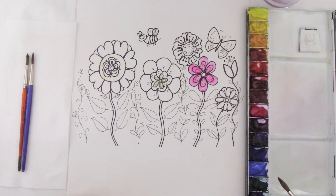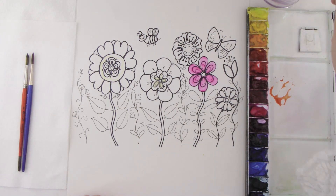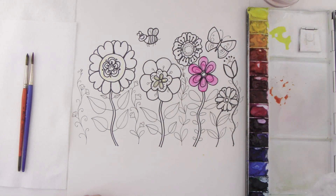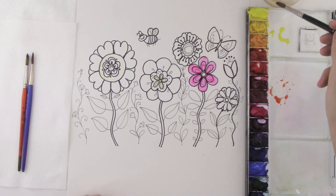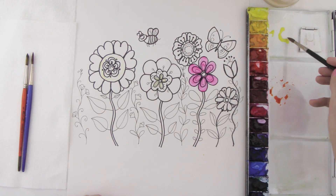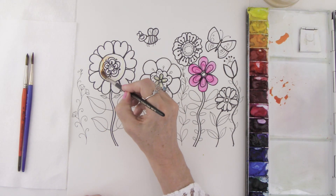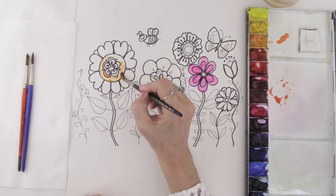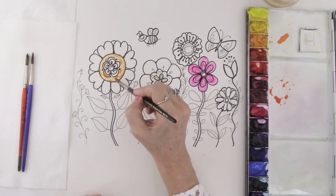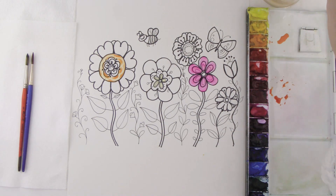I'm going to take some orange on my brush. If you don't have orange, I'll show you how to mix your own: make a puddle of yellow, rinse your brush, then take a little bit of red and mix it in — and look, you have beautiful orange. I'm going to go right over the top of where we put down those yellow curvy lines. You can see how that crayon begins to show through — that's called crayon resist.